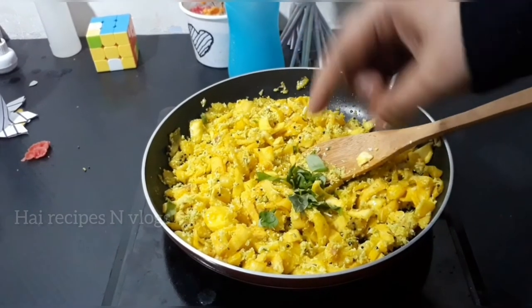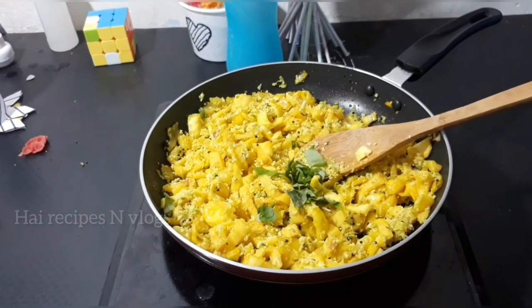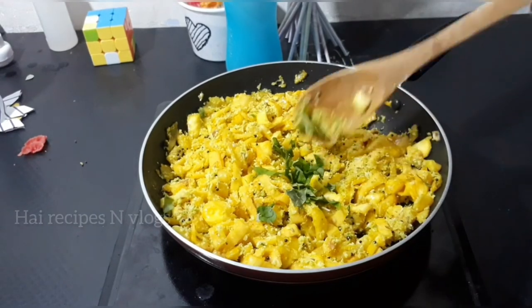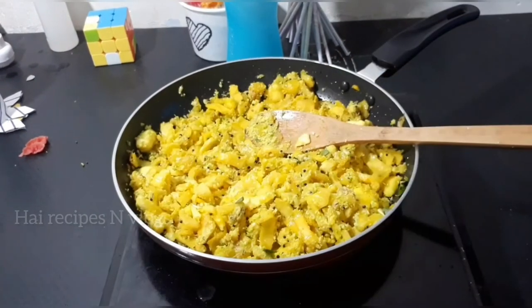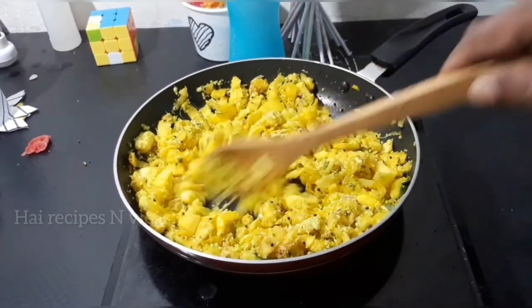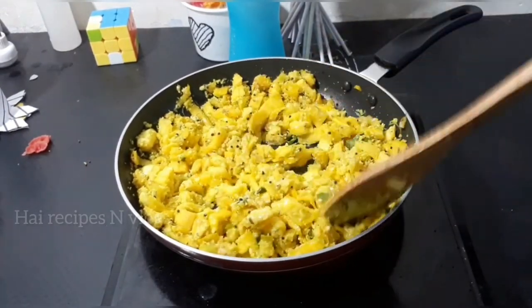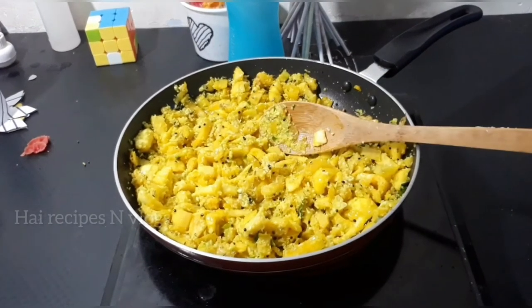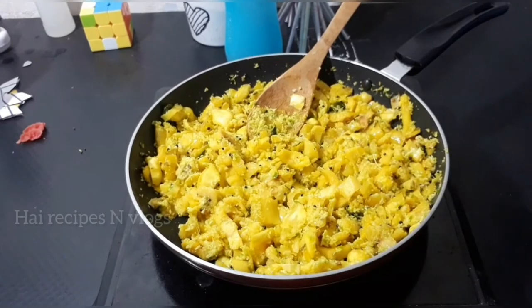I will cook it for a little bit. You will need to cook it for the next time. The ingredients are always good.